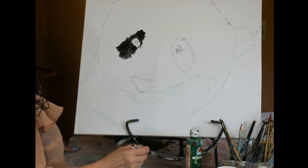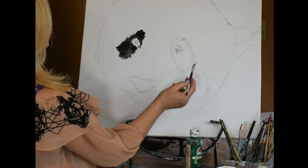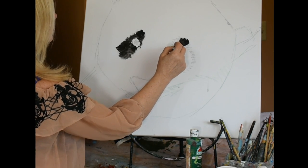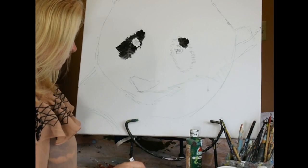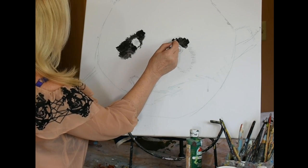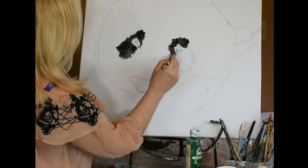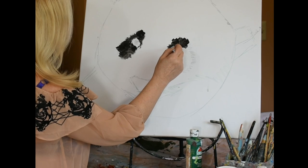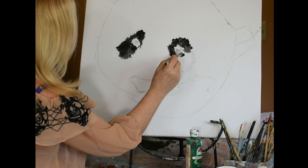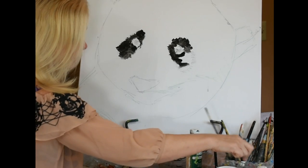The interesting thing about a panda bear is when they're cubs, the black around the eye starts out as a circle. But then the older they get, that circle starts turning into like a teardrop. I thought that was a very interesting fact. When I paint an animal — and I love painting animals — I like to look up some fun and basic facts about what I'm painting. It's just the way I am.